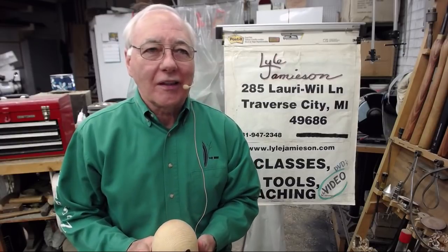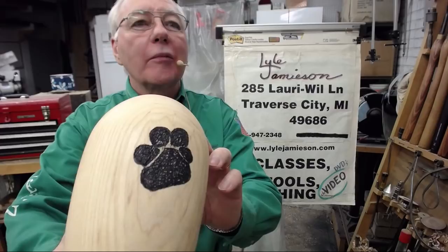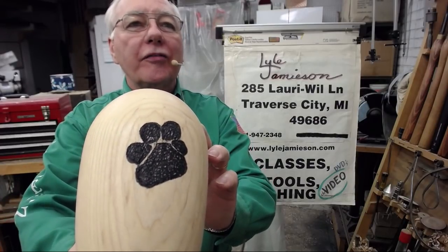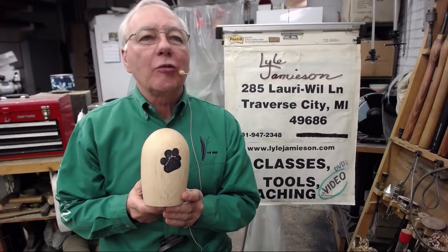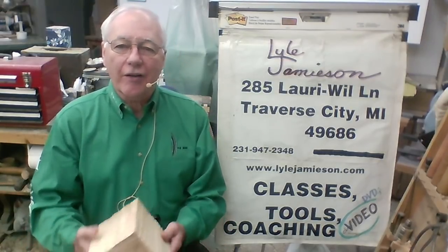Hello, welcome to my shop again. Today I'm going to do a pet urn to remember my son's little dog that died, and we're going to do some embellishment on that. I put a little puppy paw on there from Otis, and so we'll be making this today. Okay, let's get started.